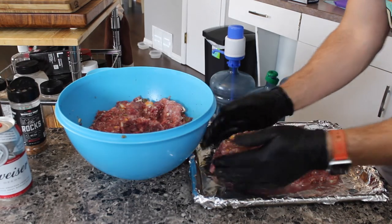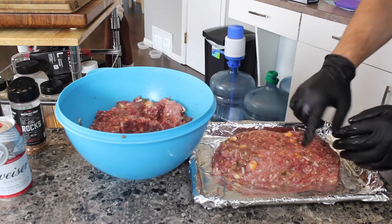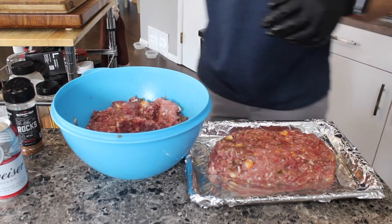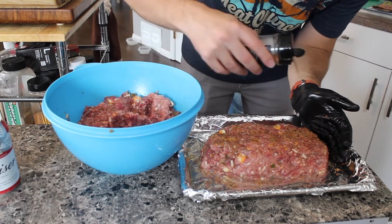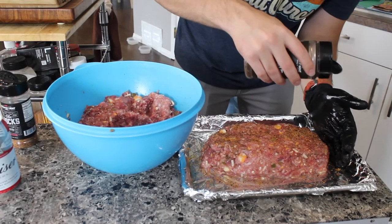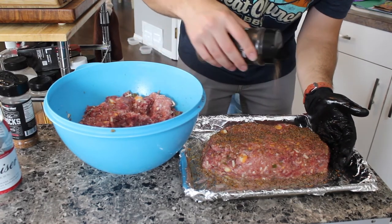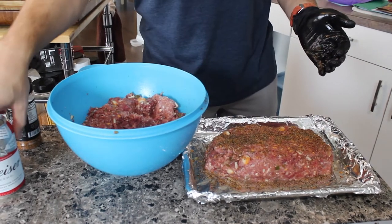Once we're done shaping, we'll add a little bit more seasoning to the outside to get a crust — it's going to be awesome. You can see all the cheese in there, it's pretty sweet. For the seasoning, we're just going to put another light dusting of both the Grind and the Rocks on there to create a nice crust on top. Then we'll let that set in and go to the grill.